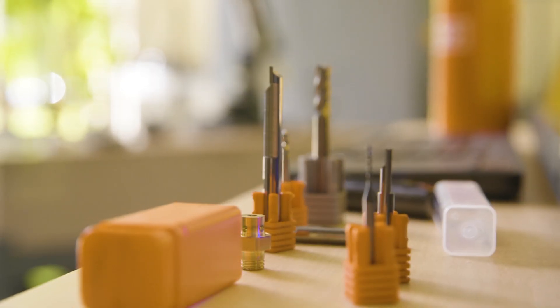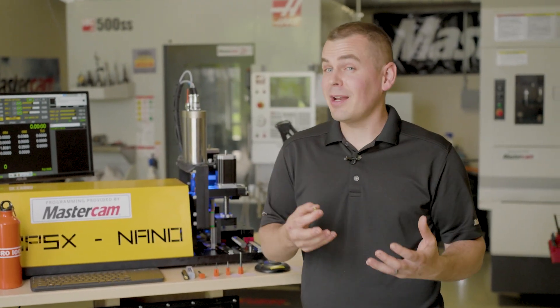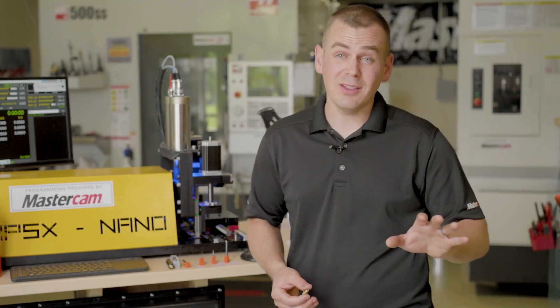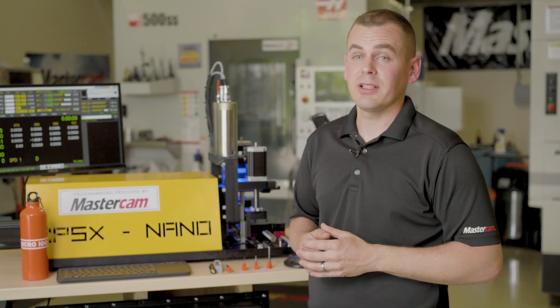Micro 100 really impressed me on this project. Despite this tiny little machine, we were really set up for success. The machine performed great, the tools performed flawlessly, and I'm really looking forward to integrating Micro 100 into some of our future Swiss projects.